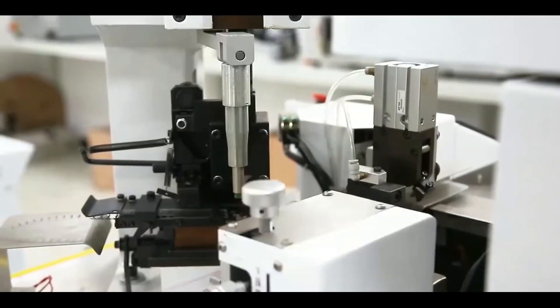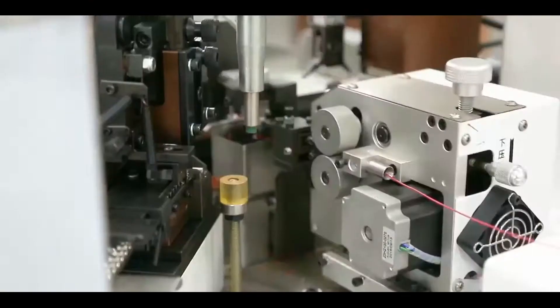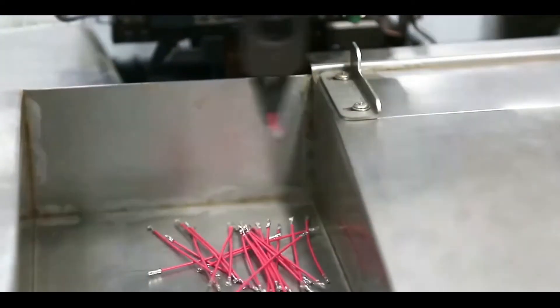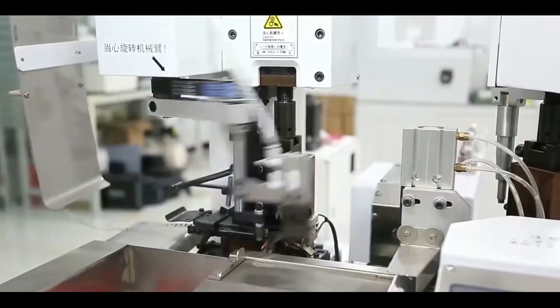It can be equipped with horizontal and vertical terminal applicator. We accept customization — use the customer's terminal applicator or equip with other related devices like an OES crimp pressure tester, wire pre-feeding machines, etc.